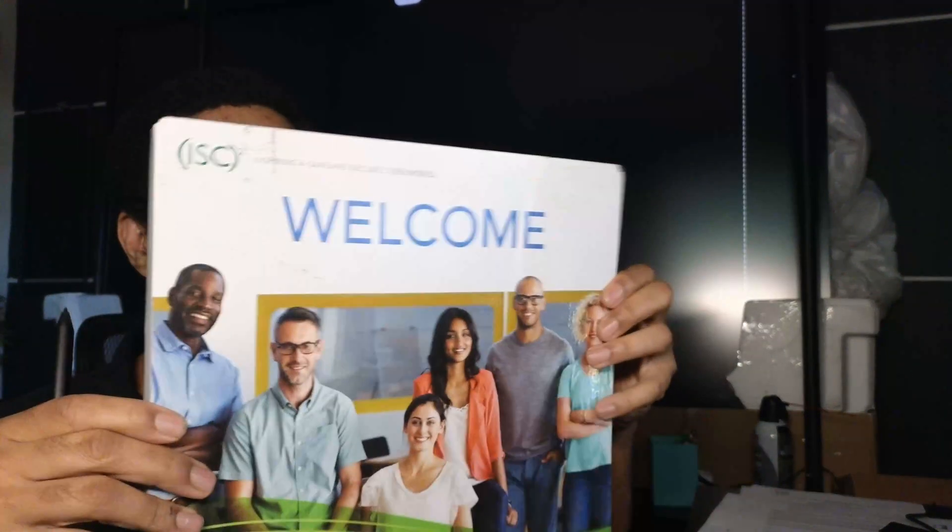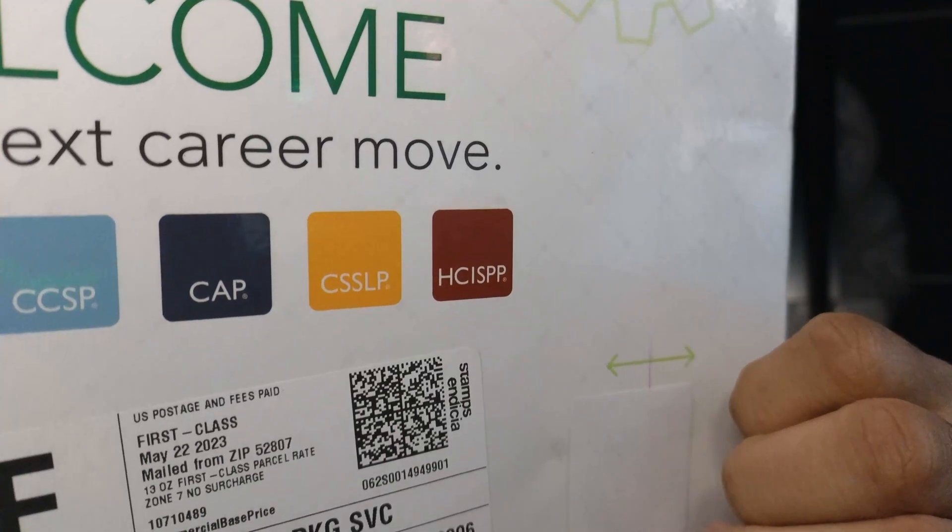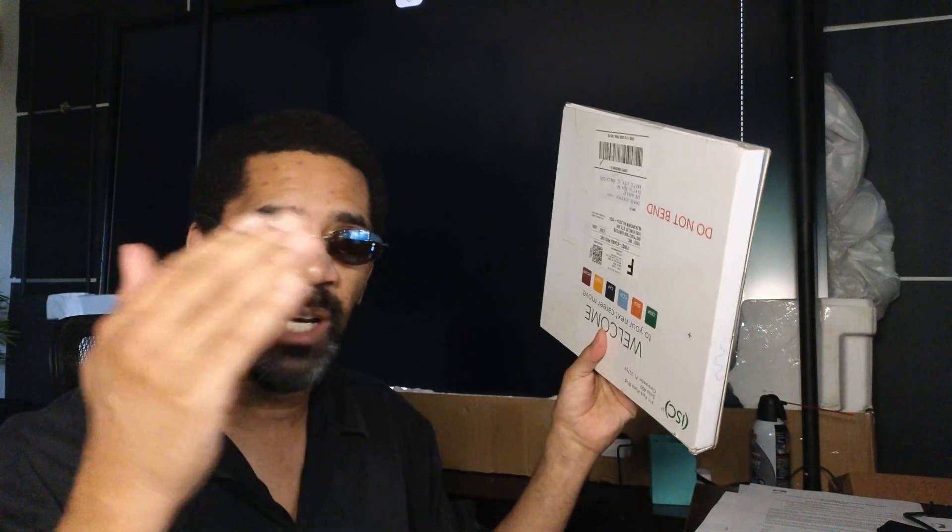This is what the welcome kit looks like. This certification took a lot of time and dedication — my company paid for it. So I got the CSSLP, that's the Certified Secure Software Lifecycle Professional. When I unbox this thing and look at the certification, you'll know what it stands for. It's CSSLP unboxing time.